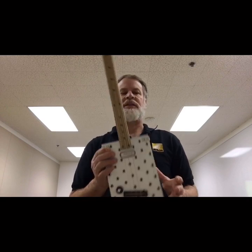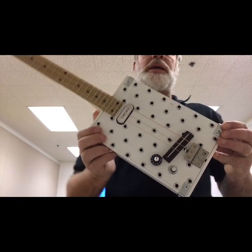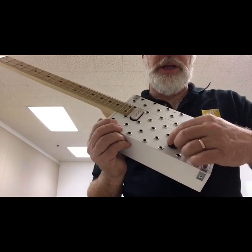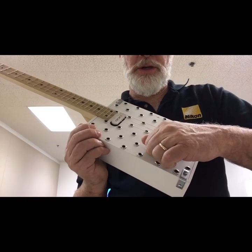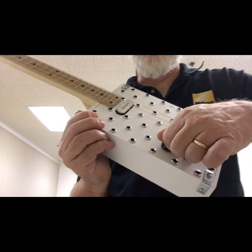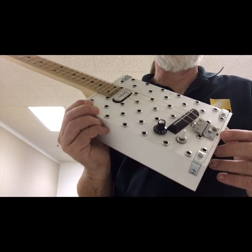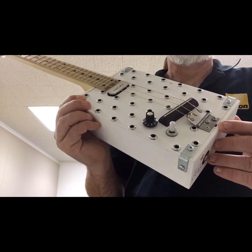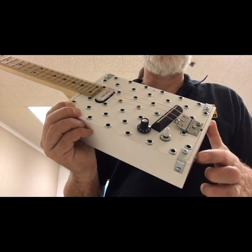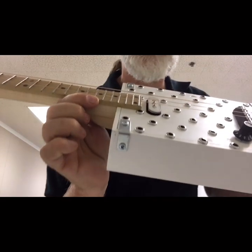Some things to point out before the sound check: this is a left-handed guitar, so the volume control here is reverse wound — to turn it up you go counterclockwise, to turn it down you go clockwise. Notice how the controls are positioned in alignment with the dots. I also opted for these kind of corners because I think it looks more substantial.